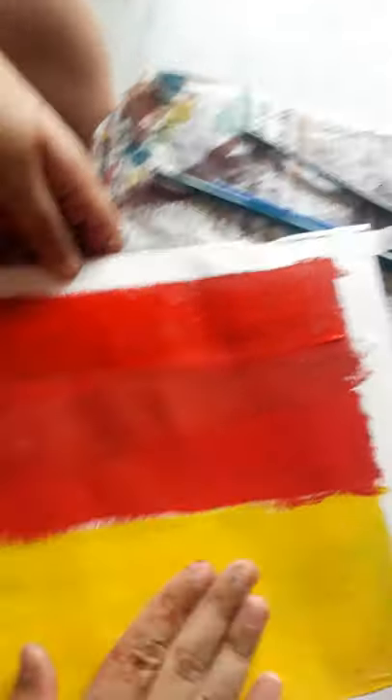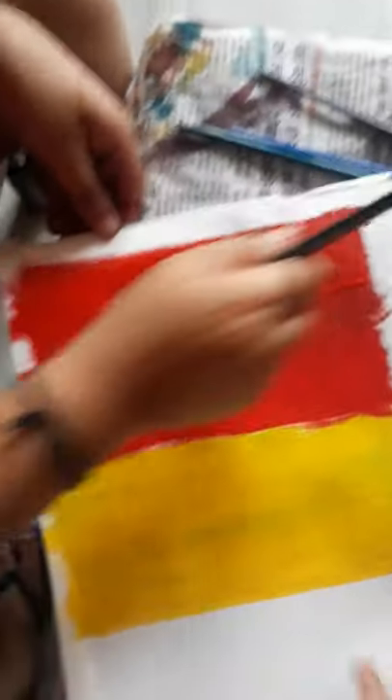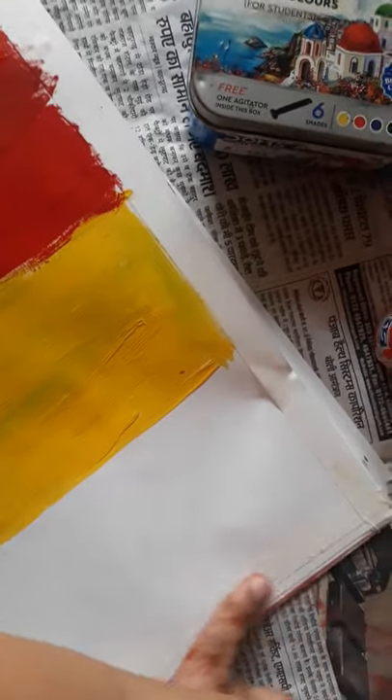Do neat and clean color on all the sheet. And do not skip — apply doctor tape on the borders.